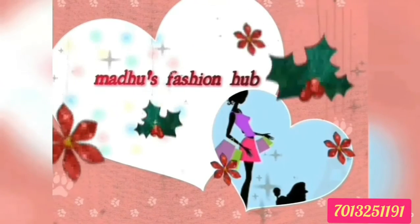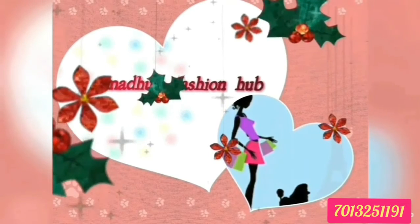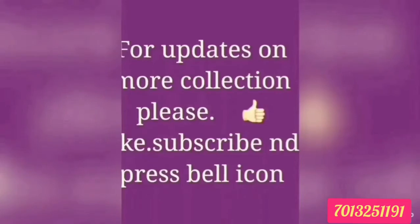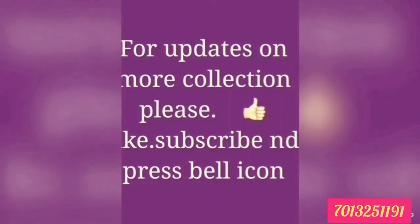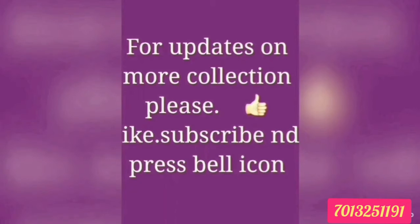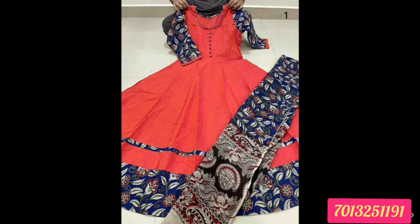Hi friends, welcome to my channel Madhus Fashion Hub. Please like, share and subscribe. If you have a new collection, you can see a new symbol of this product. If you have a screenshot of this product, you can see the address of your WhatsApp number. Ok friends, happy to see you. Hello friends.